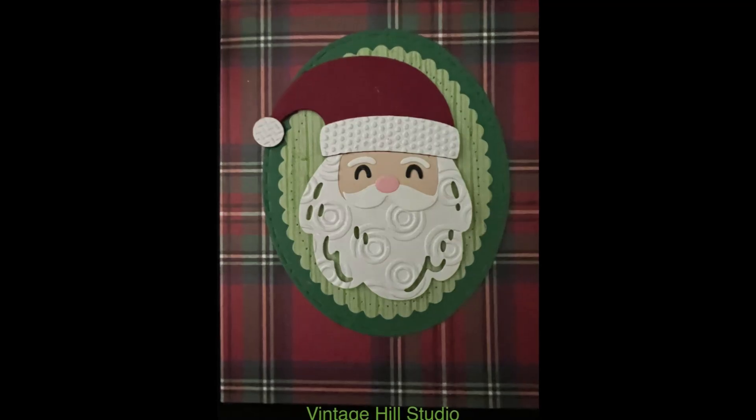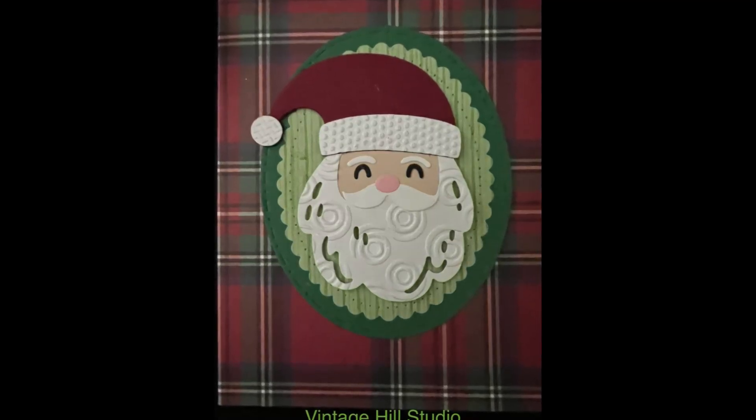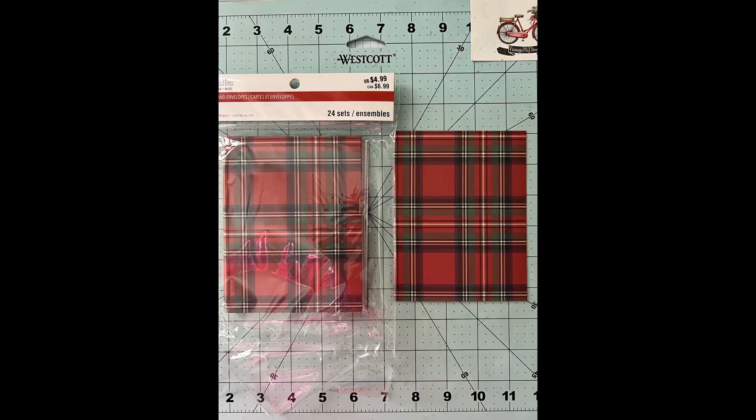Hi everyone, it's Melania with Vinichil Studio. Today I have a fun little Christmas card — the Holly Jolly Santa — and this is using dies and embossing folders to enhance those dies.